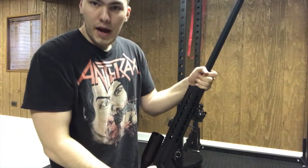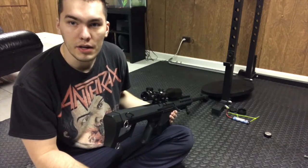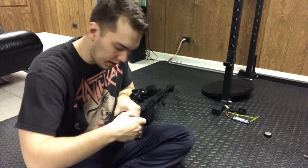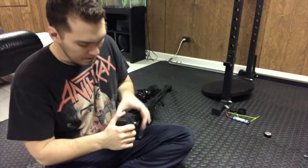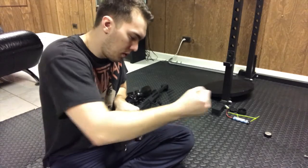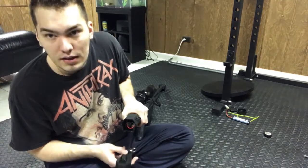As you'd imagine given the length, the battery lives in the stock. To remove it, there's one pin on the top side you need to pull out. Before pulling that pin, hold the top of the gun firmly because it tends to slide forward, which makes it hard to get the pin out. Pull it out and set it aside.